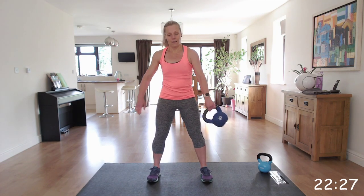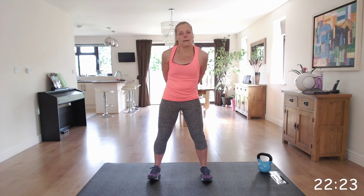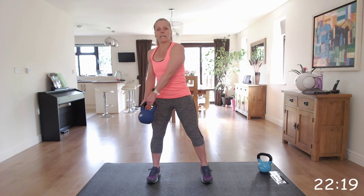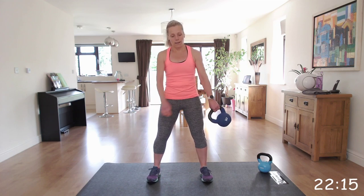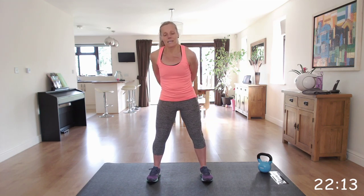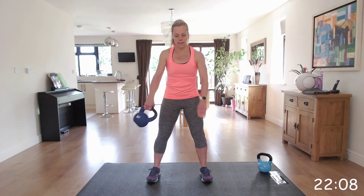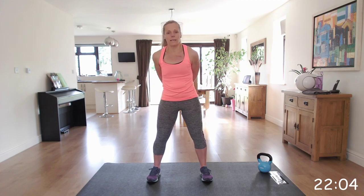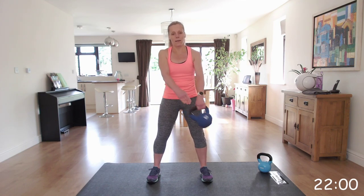Off we go. Now we're going to get ready and you've got to slow it down and change direction, so back the other way. Well done, that's it, keep going. Fantastic, keep it going.